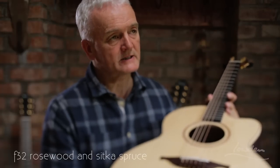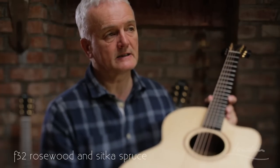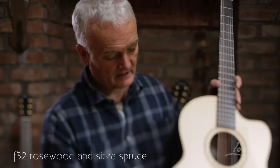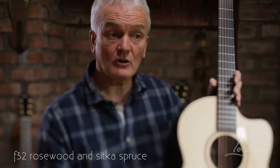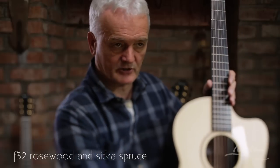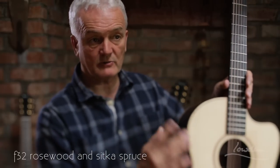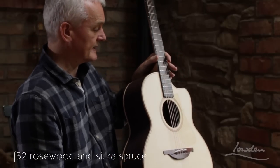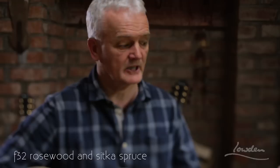In the old days, way back in the mid-70s, I designed what I then called the L32, which was a larger body than this, but which also had the Rosewood and Sitka. So it's almost the same, but with a mid-sized body.